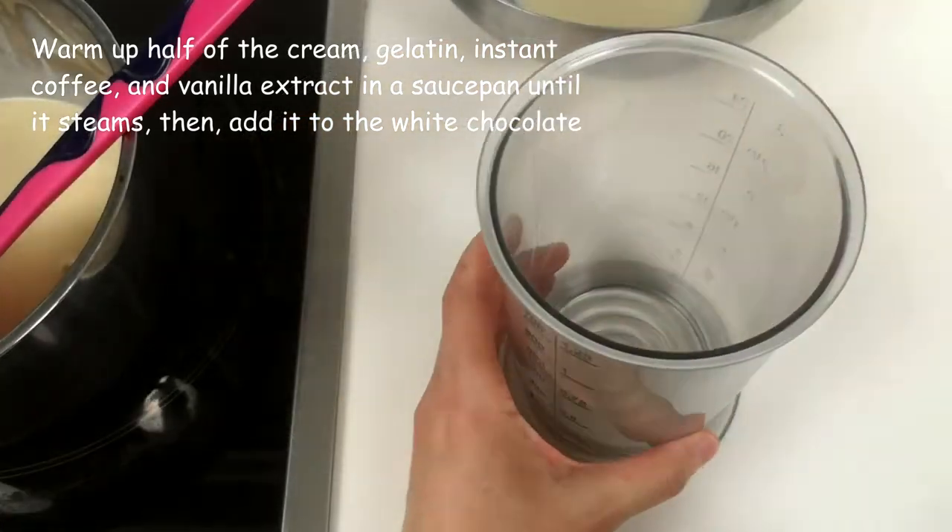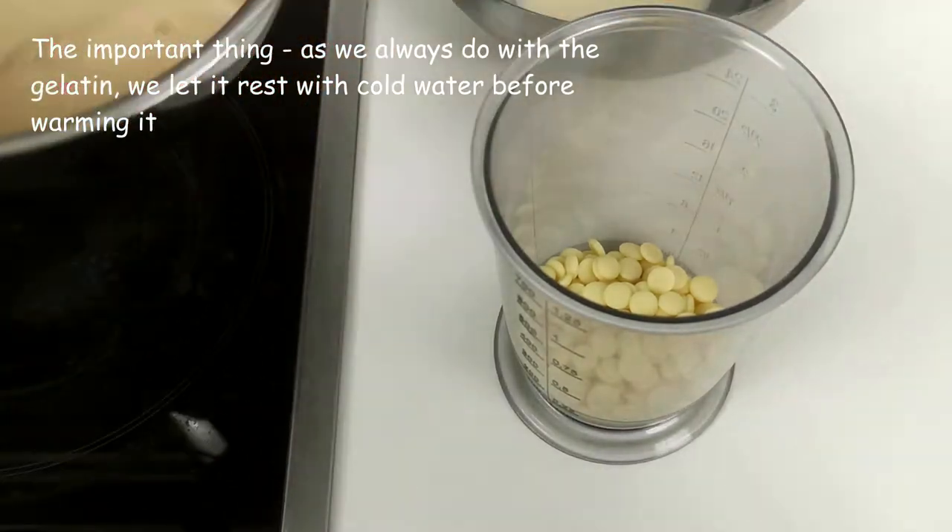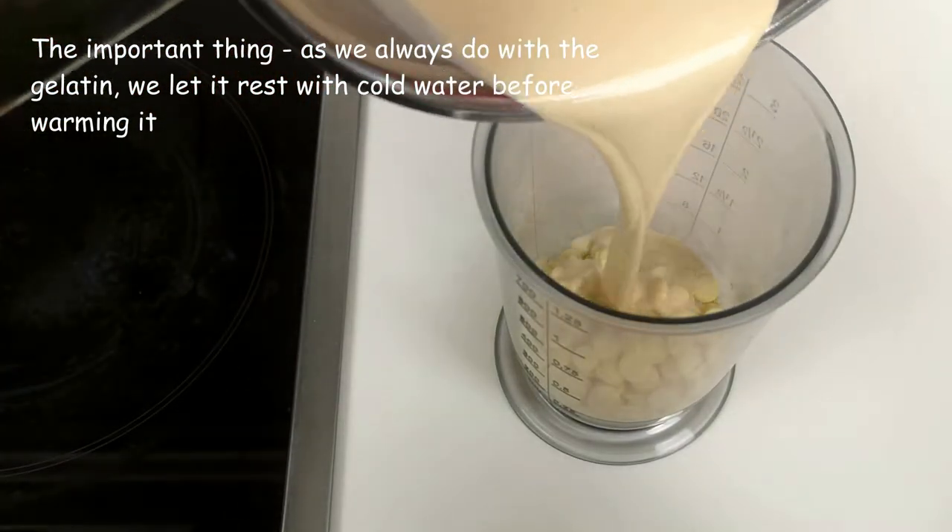Then I add it to the white chocolate. Remember the important thing: as we always do with the gelatine, we let it rest with cold water before warming it.